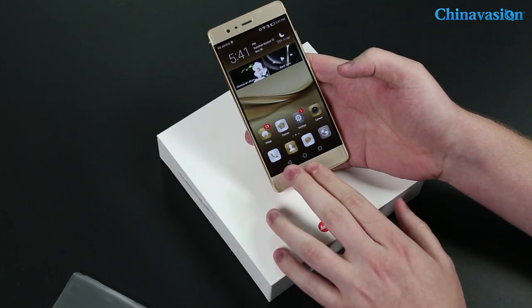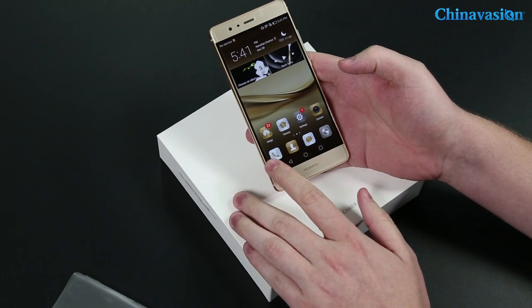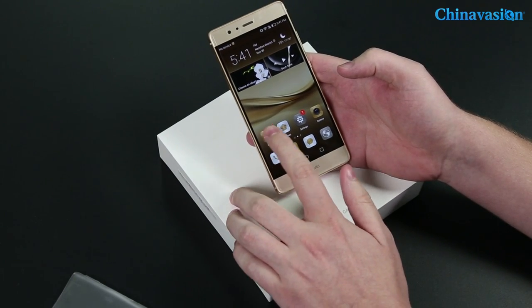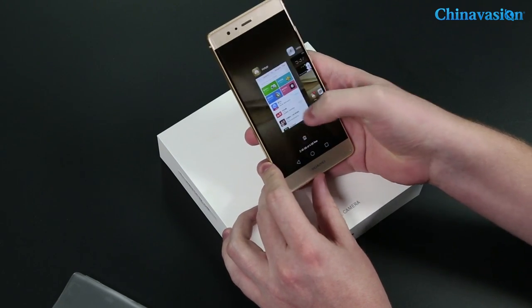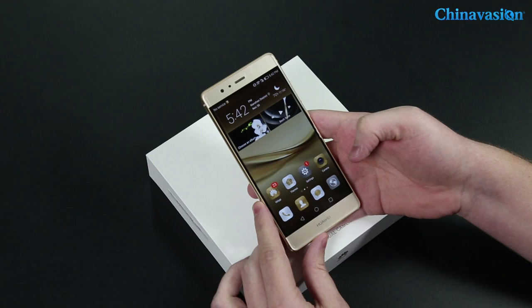As you can see, because it's a Chinese smartphone, instead of Google Play it uses HiApp. If you use HiApp, you cannot find Google Play there, so what you have to do is go a different route.